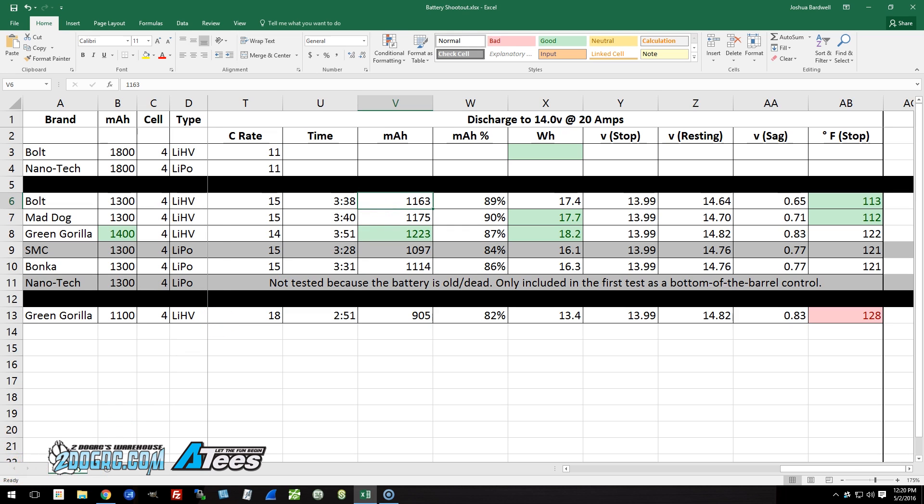The stop voltage for all these tests was 13.99 volts — that was the stopping condition: discharge the pack all the way down to 13.99 volts and see what you got out of it. For resting voltage and sag, you want to look for a battery with less sag, and as a result it'll have a lower resting voltage. This is the opposite of the previous test where a higher resting voltage was better, because there we pulled a fixed capacity out. Here we stopped at a fixed voltage, so the lower the resting voltage, the less sag, and the better the battery. For this test, lower resting voltage is better.